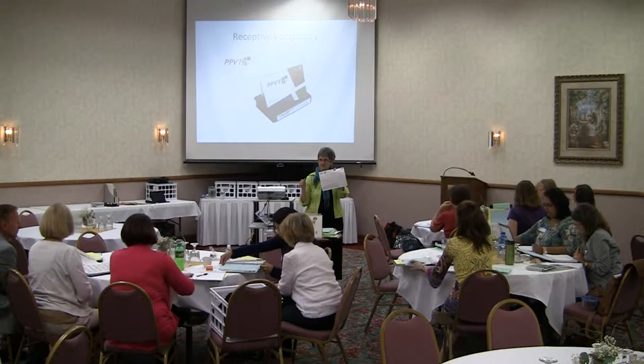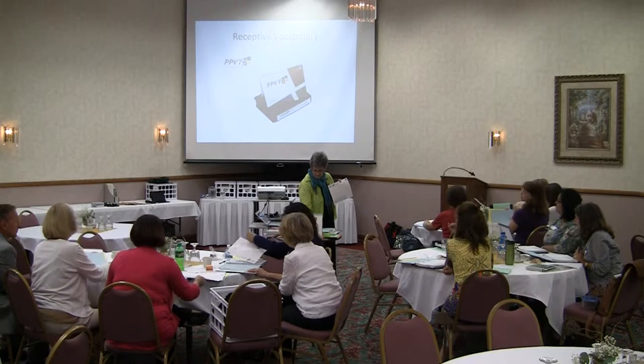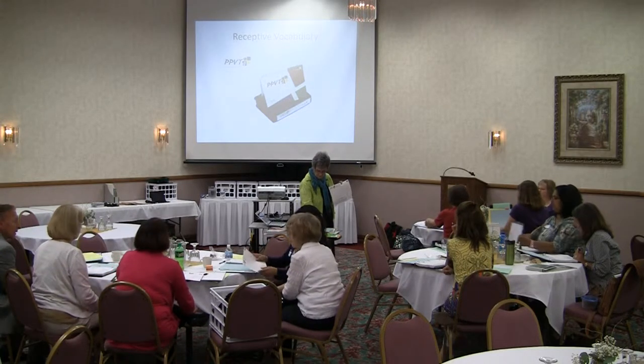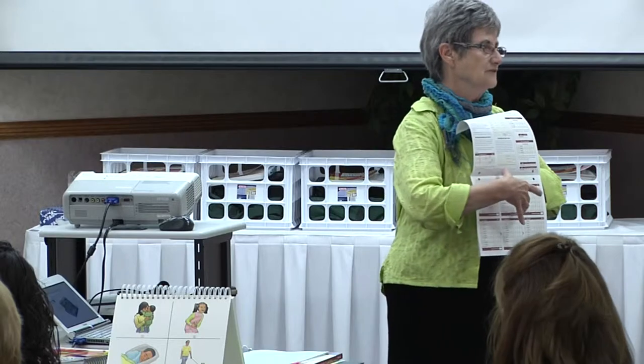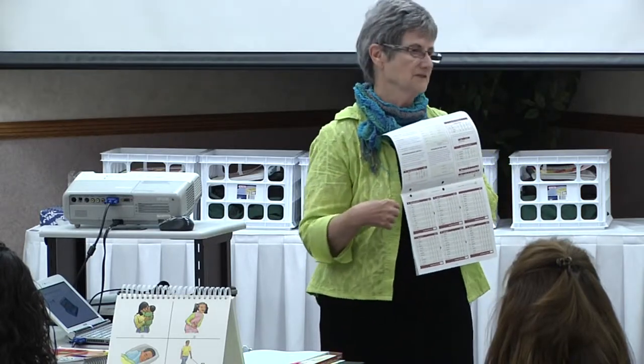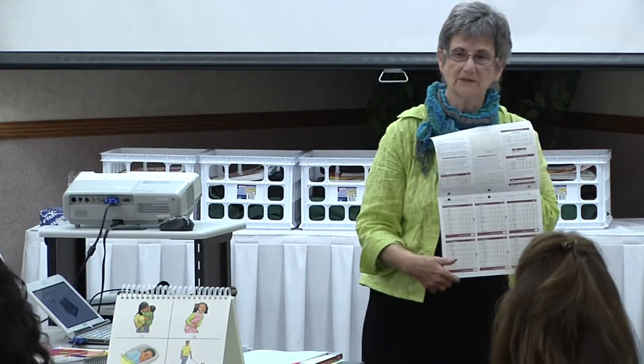You can take it out if you'd like or leave it in your binder. Notice that there are tabs on where to start. If you look at this sheet, these are called sets. Each of these boxes are called sets. There are 12 questions in each set. In assessment nomenclature, we call it a protocol; in teaching, we usually call it an answer sheet.